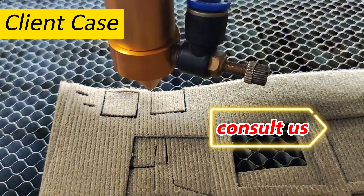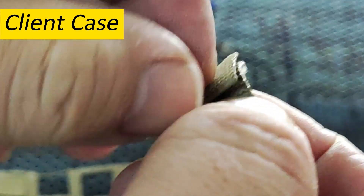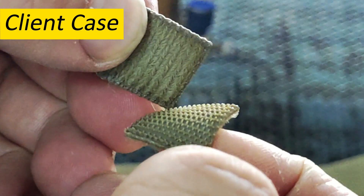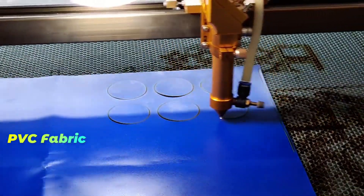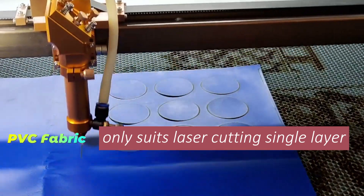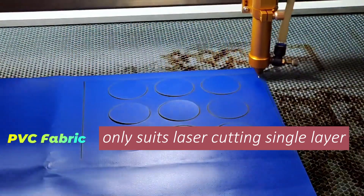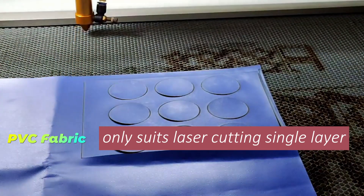We are here to help you. Not all materials are suitable for laser multi-layer cutting — for example, PVC fabric tends to melt easily at the edges during the process. To ensure safety and effective production, it's crucial to conduct material testing before cutting.